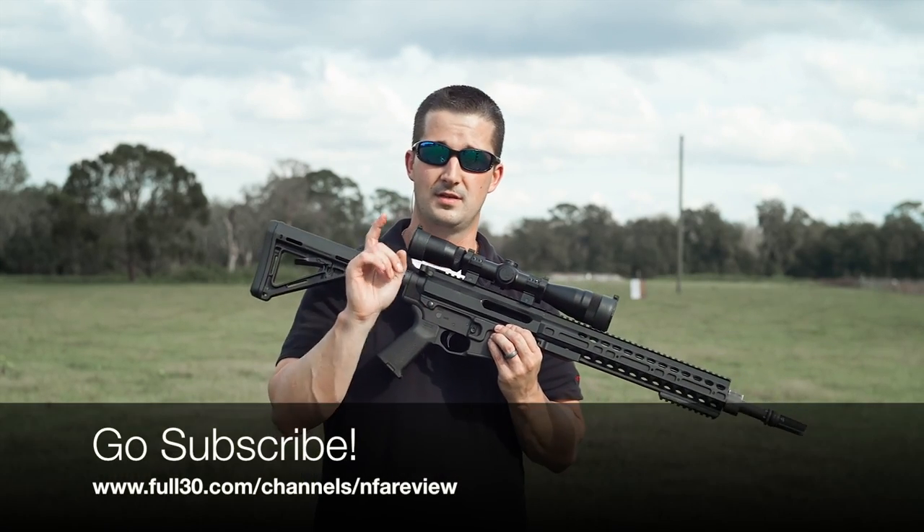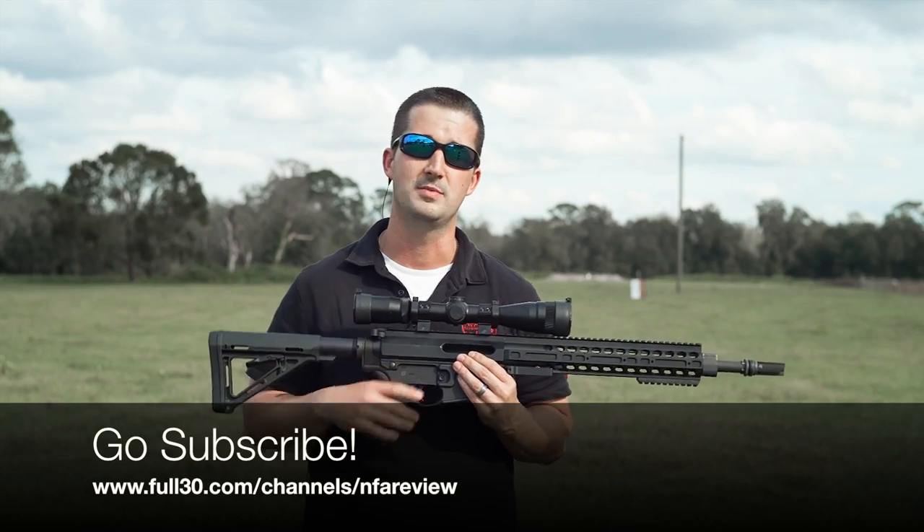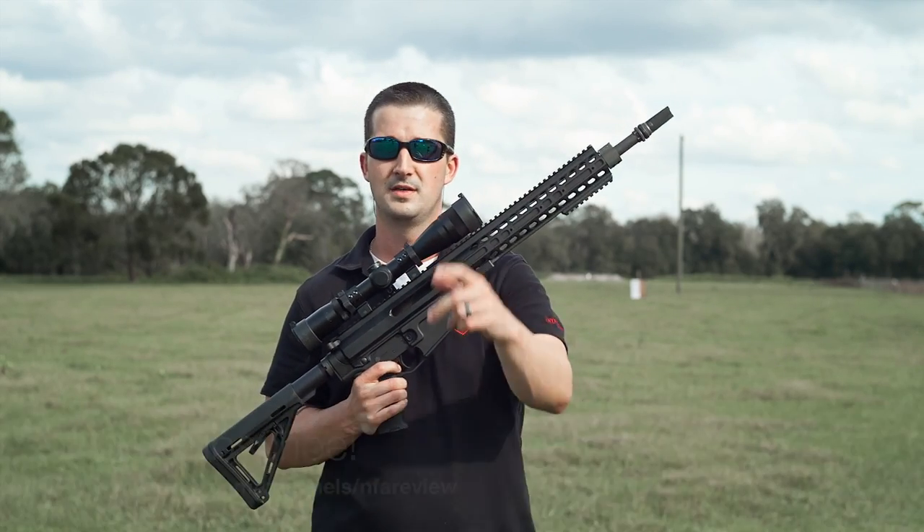Speaking of staying tuned, I have a new channel now on Full30.com. Go subscribe there as well as YouTube, and follow along on Facebook and Instagram. See you next time.